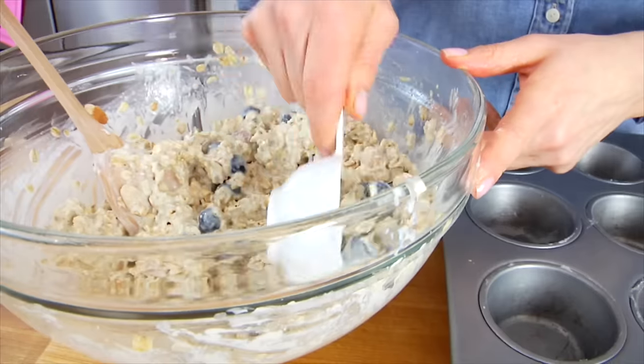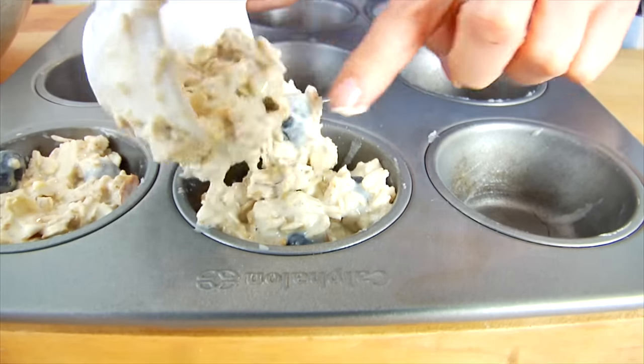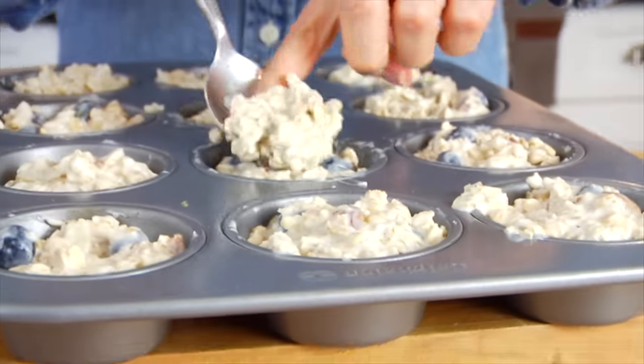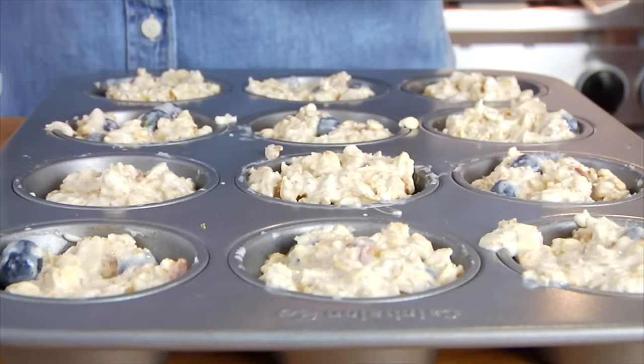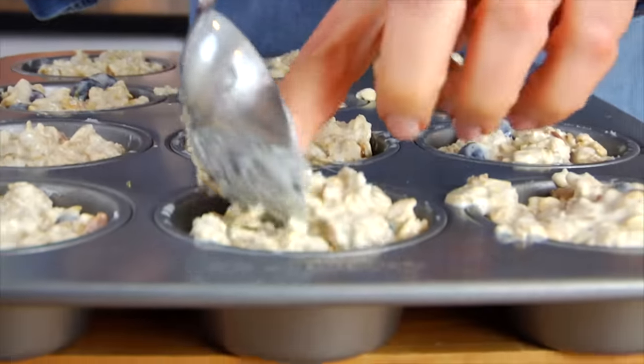Give that one more stir just enough to incorporate the blueberries and the almonds throughout the batter, and then I'm going to evenly divide this amongst the 12 muffin cups. It's better to fill them a little bit low and then go back and add more if you need to, so we can try to get them all fairly even. I like to think of these as a muffin on a mission — there's no refined flours, no refined sugars. This is a muffin that's really going to give you sustainable energy. Really think of it as like a bowl of oatmeal on the go.